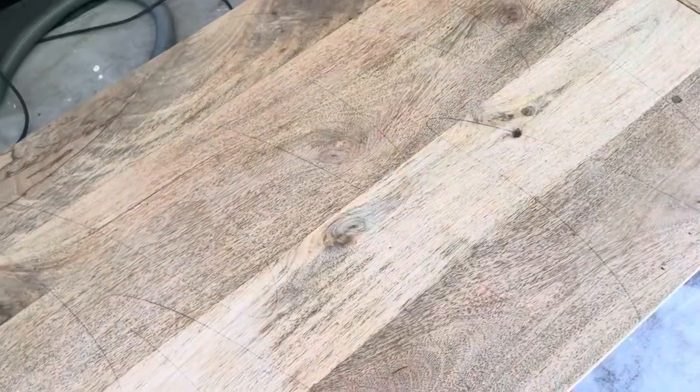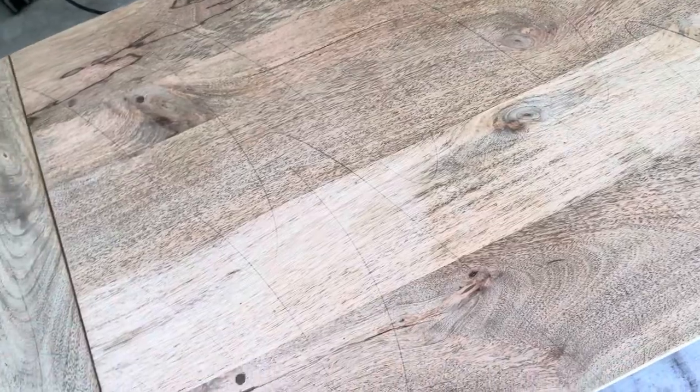Between grits, I marked the surface with pencil. Once the pencil marks were gone, I knew I had sanded enough.